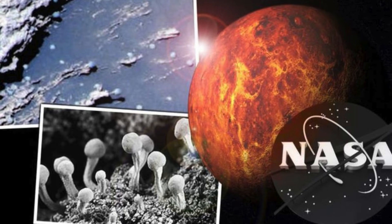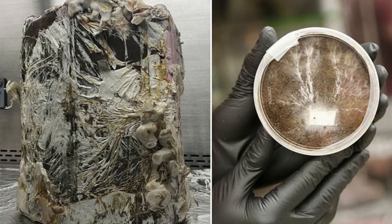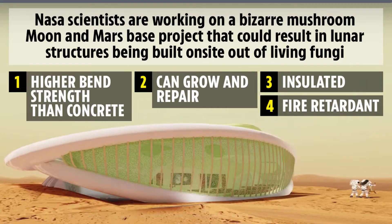NASA tried making metal fungi hybrids. According to an article from NASA, scientists tried making metal fungi hybrids, which are fungi that digest different metals to form metal mycelium hybrid structures. Why would they want to do this? Well, it turns out there's a growing interest in creating aerospace structures that can regenerate and communicate. Some scientists believe fungi could be the answer.